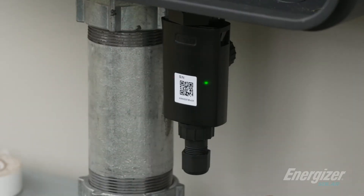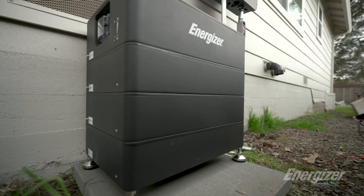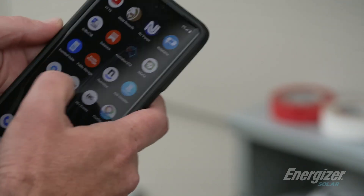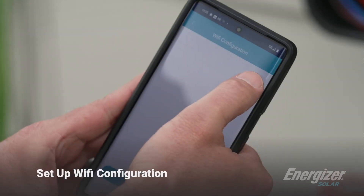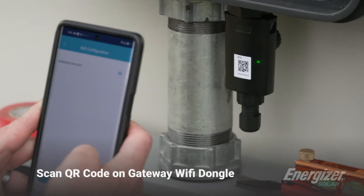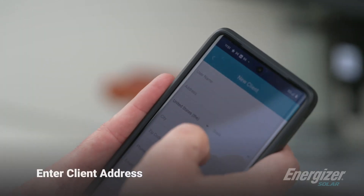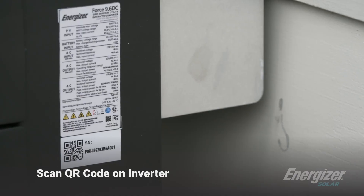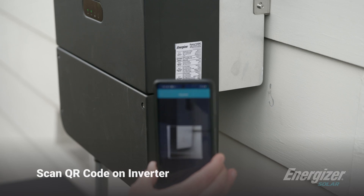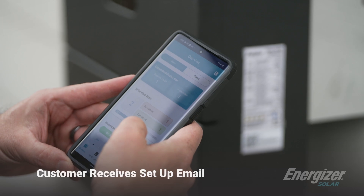Now the Wi-Fi dongle is lit up and you can start to commission the system. Just turn on the inverter and the solar, turn on the battery, turn on the grid. With that, you can start to commission the system — go into the Energizer app, set up the Wi-Fi configuration. Simply click that, scan the QR code, and then connect to the customer's Wi-Fi. Now add the new client, enter the address, and then you add device. So you scan the QR code on the inverter, simply type in some note about the inverter, scan the barcode, and it finds the barcode. Now the customer will receive an email and be able to set up their account.